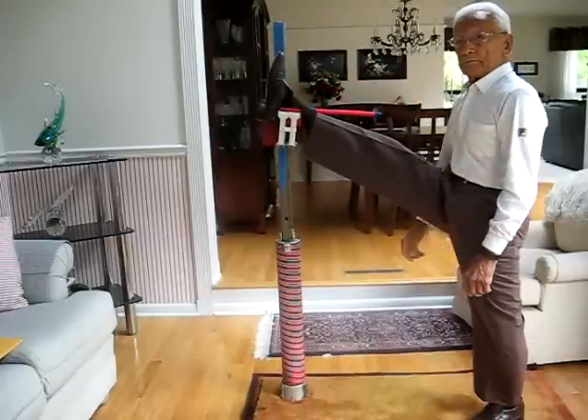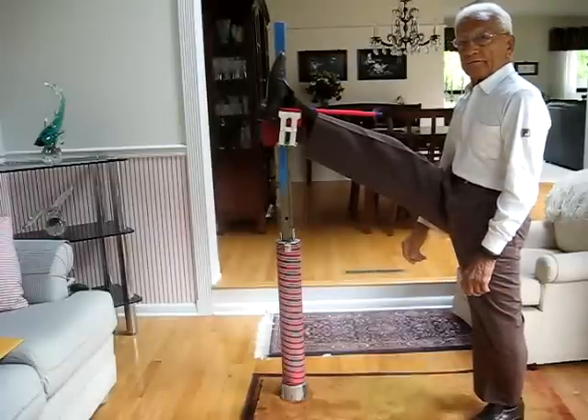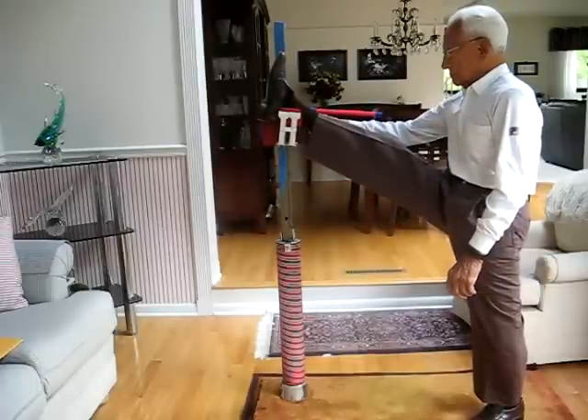Very good. What's your number? 37. You are improving every day — I think two days ago you were 33. Very good.